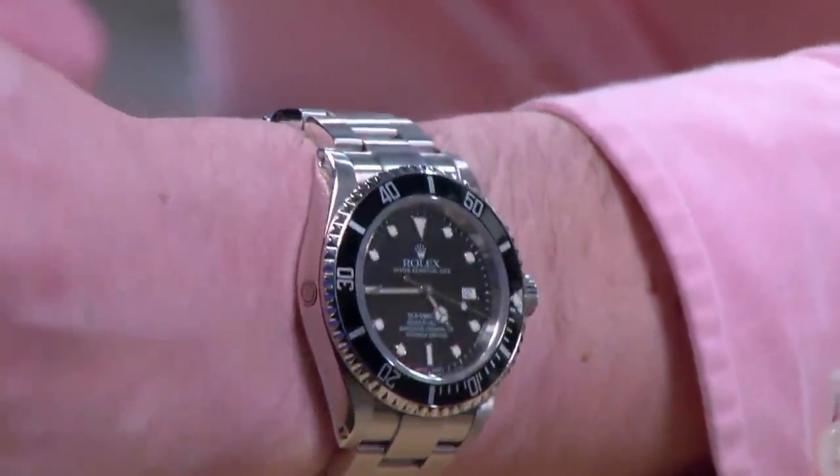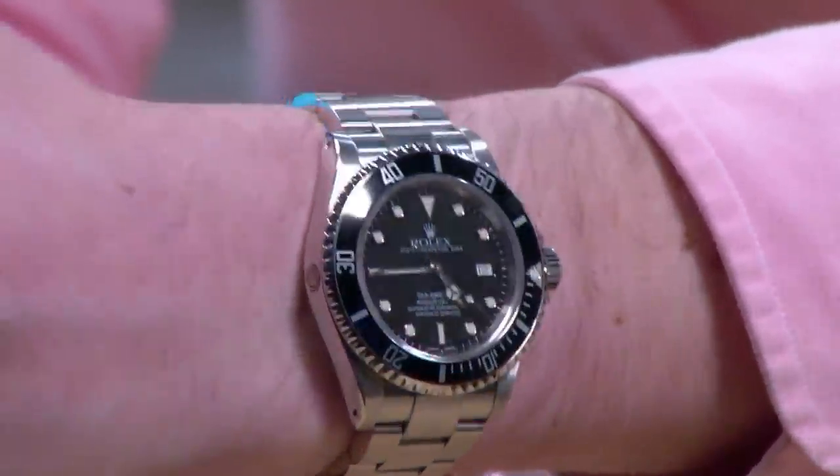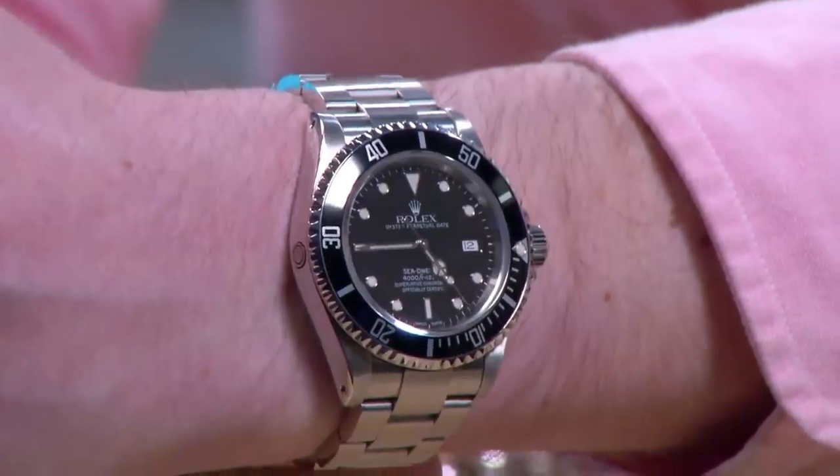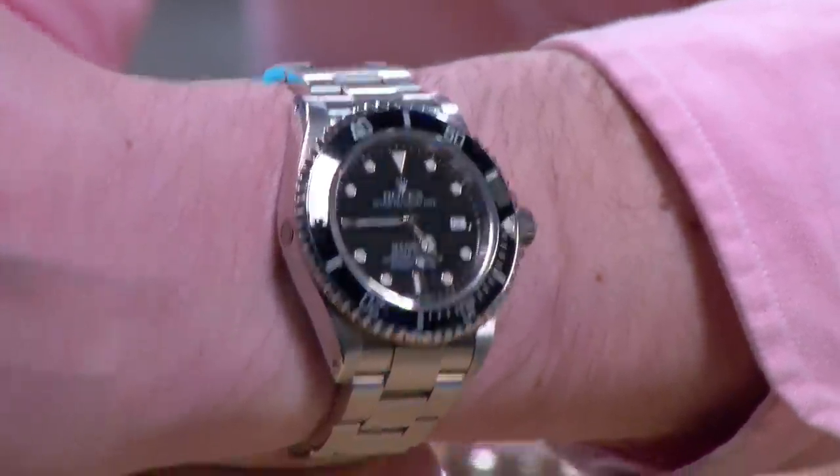This is a P-Series watch from 2000. It's almost like owning a vintage Rolex that can also be used as originally intended — you don't want to dive with your '60s and '50s Submariners, but this can absolutely take the plunge this summer. My wrist is 16 centimeters for reference.